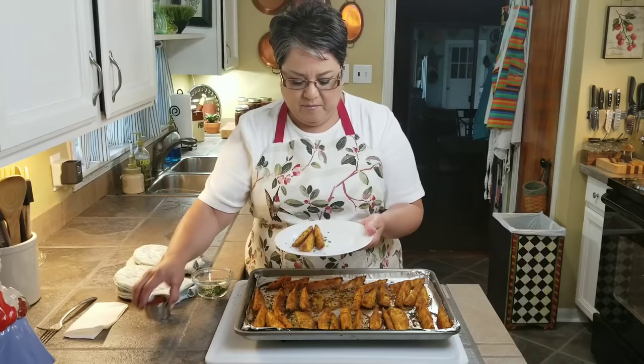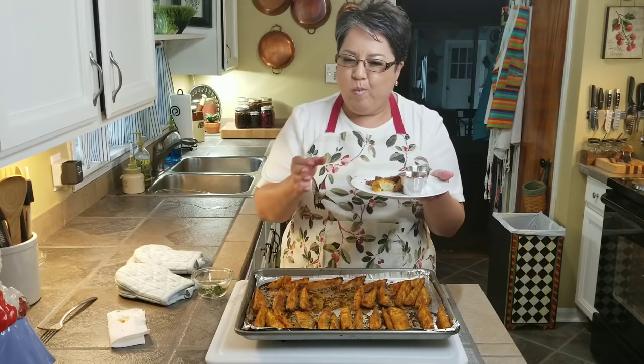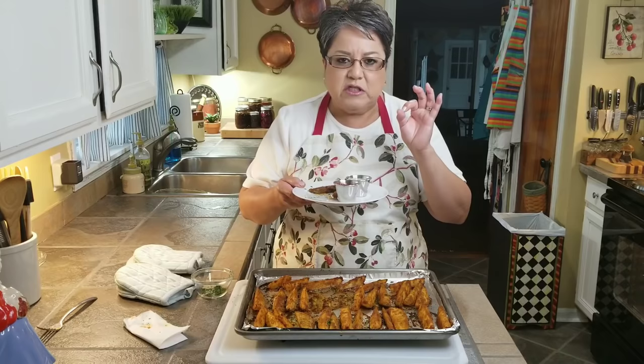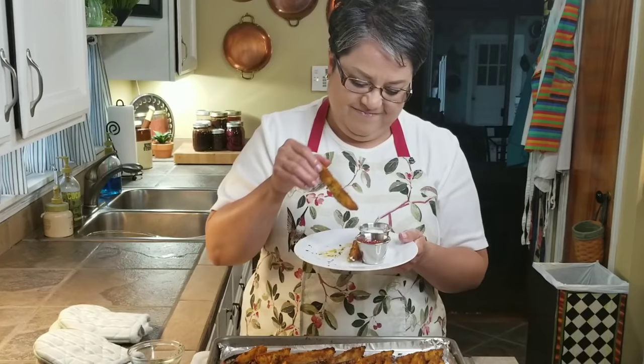I've got some ketchup and some ranch dressing — because I love ranch dressing. You can dip them right in. Mmm, they are super delicious and they're beautiful and they're perfect. Whether you're preparing burgers for your family, grilling a steak, or making hot dogs — you're going to thank me for it. These are my beautiful steak fries. If you like my video, give me a thumbs up, share with your friends, and send me a comment and tell me what you think. Thank you! Mmm!